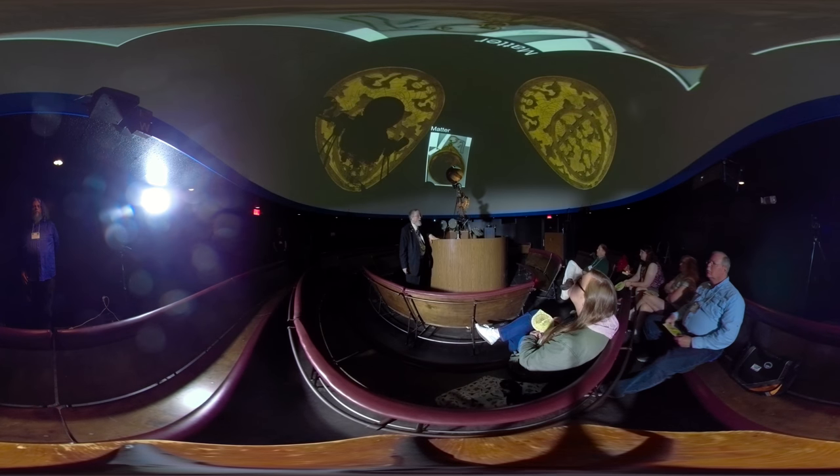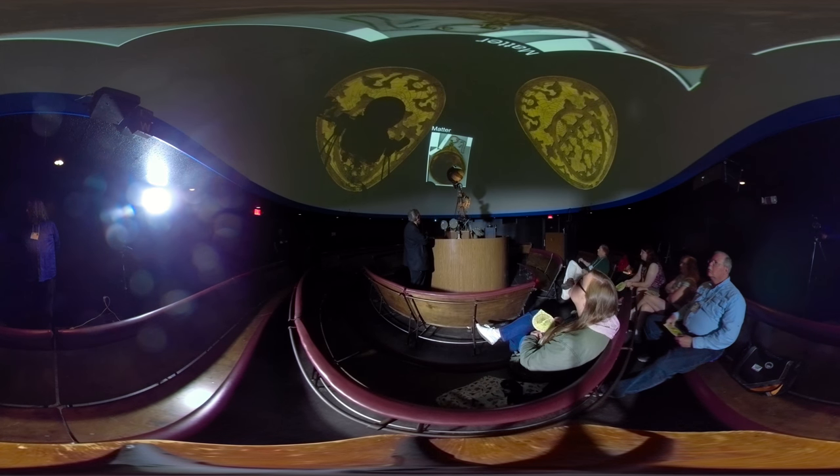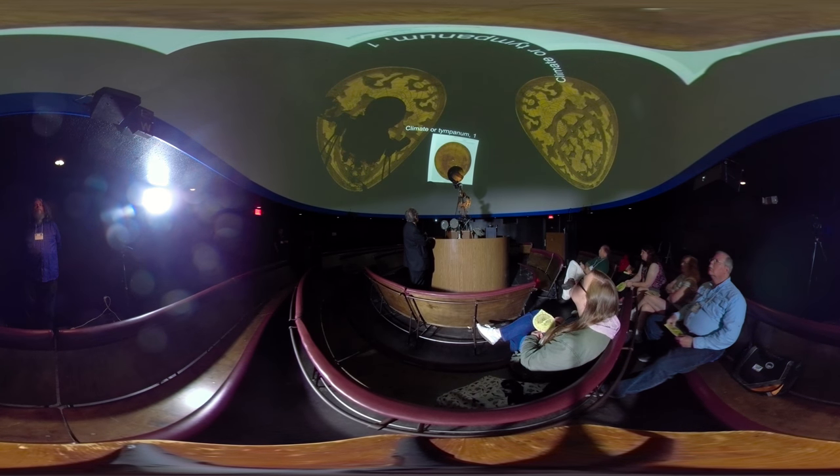By 1387, astrolabes were all over Europe. But that didn't occur until about the year 1000 — more about that coming later.